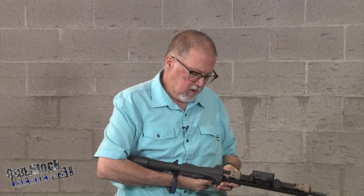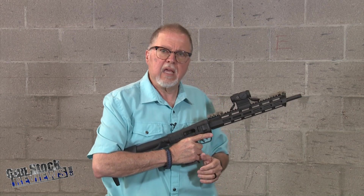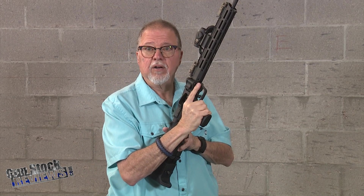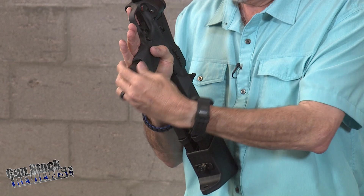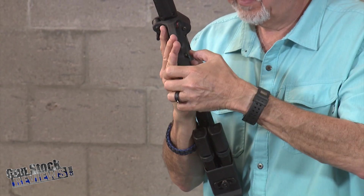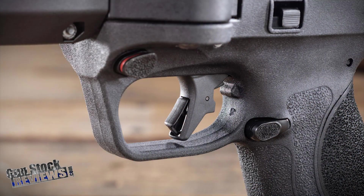One YouTuber was complaining that the manual safety was hard to reach to put on, and he was right. The manual safety is here — if you want to put it on, you have to use your support hand. But if you want to take it off and you're right-handed, your finger is right there. For loading the magazine, it's like a pistol — like an M&P. You hit your mag release with your thumb or support hand, and you have your standard capacity 17-round magazine. Works great. The trigger has a trigger safety on it like an M&P.